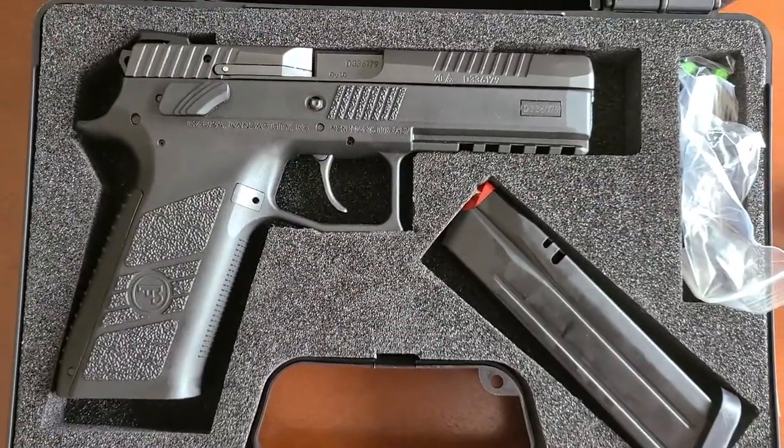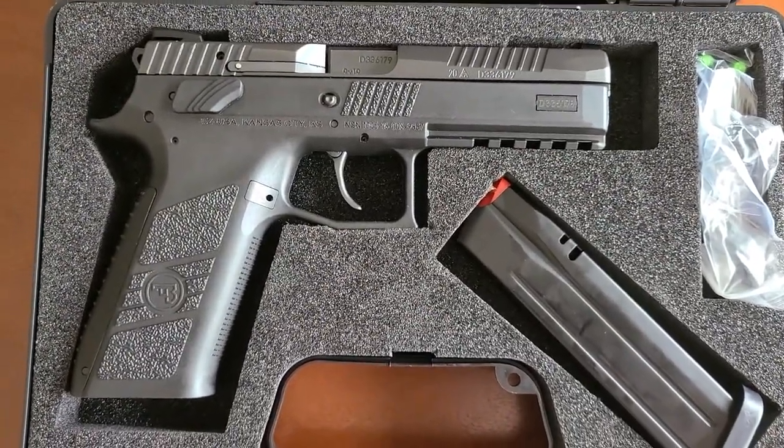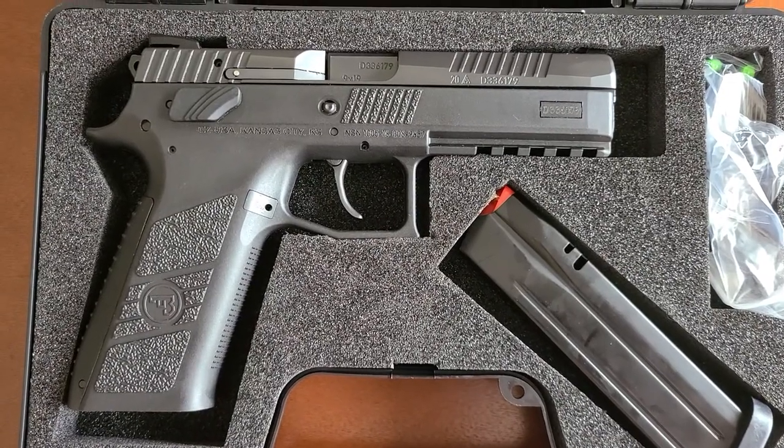Check it out. Check out everything you can from CZ — I think that company just does a great job.